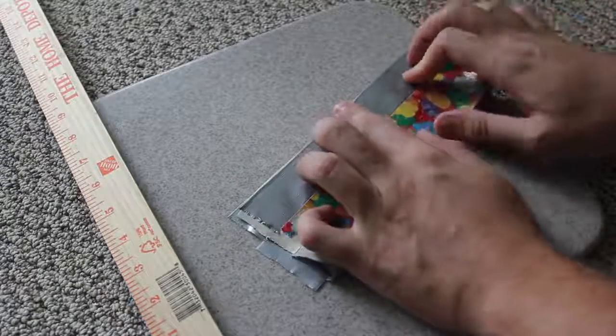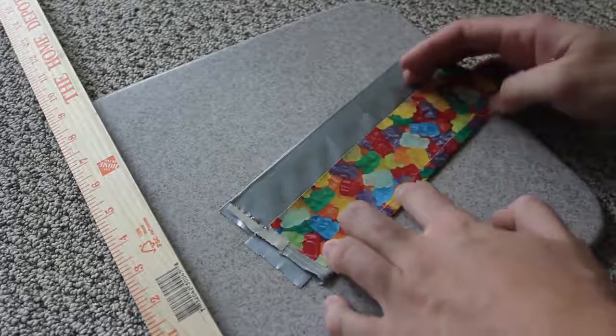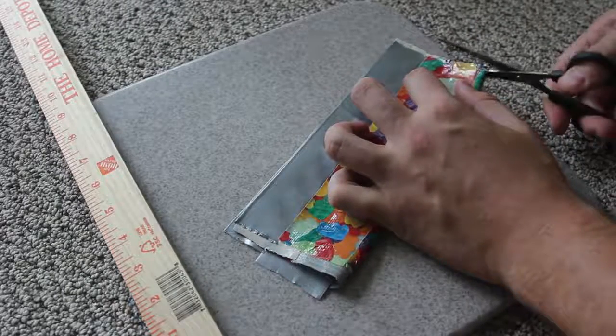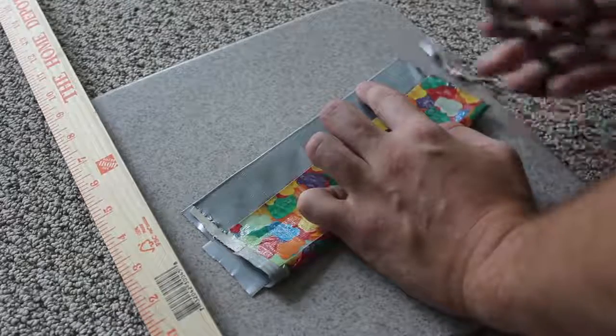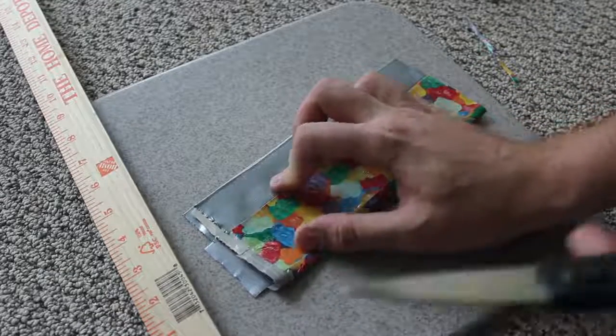Now I'm gonna fold it in half, match these two lines, and make a crease on the bottom. That way whenever you cut the extra part off it's gonna match every line. Then you're gonna cut it right here in half — boom, easily — and then cut it on this side as well.